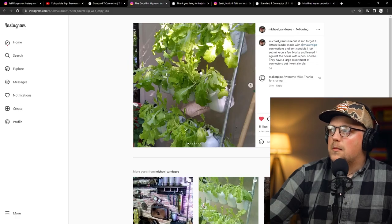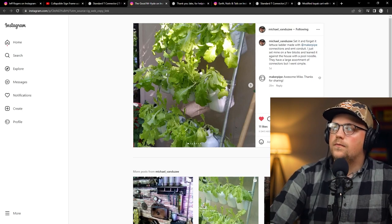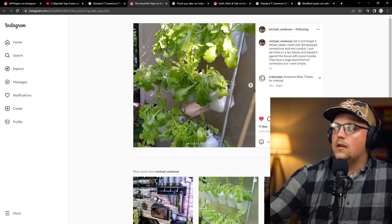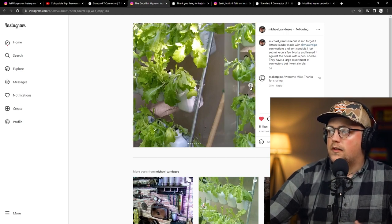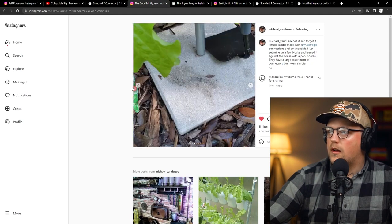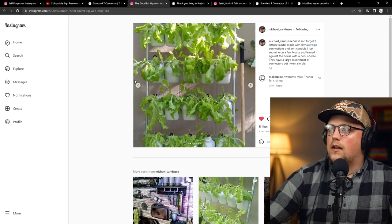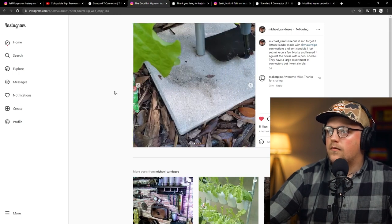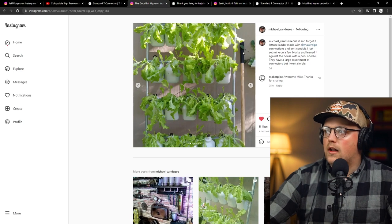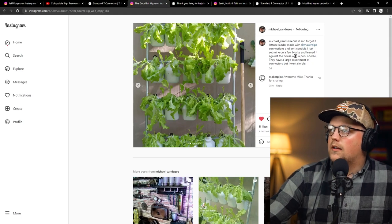Next up is another build on Instagram from Mike Van Duzi, who has a YouTube channel called Keep on Growing with Mike Van Duzi. He recently made a 'set it and forget it' lettuce ladder. Basically, he built a simple lean-to frame for lettuce — it's got two verticals, one on each side, resting on concrete pads and leaning up against the side of a house. He mentioned using a pool noodle at the very top of the pipe against the house, which is a good hack to protect the siding from getting scratched by the conduit.